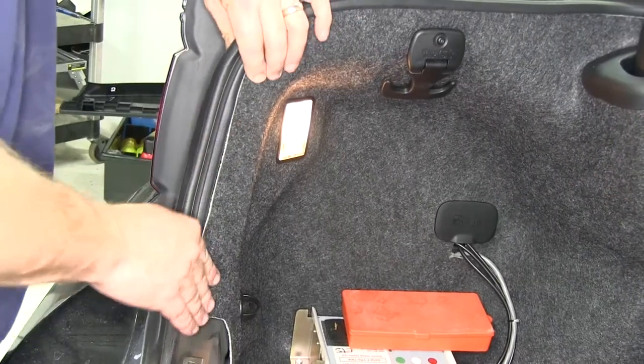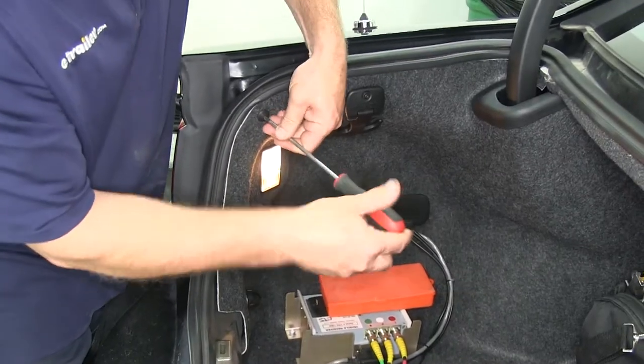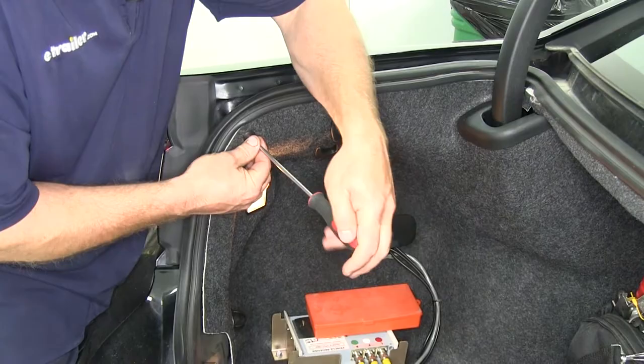Next we're going to need to remove a couple of fasteners that help hold this felt area or trunk lining in place. We need to get back behind this to reach our tail light connector.